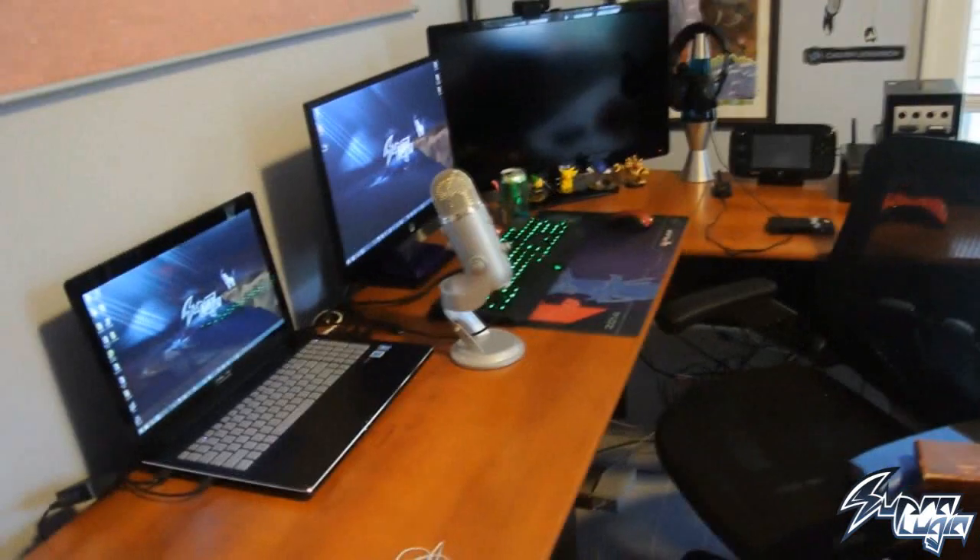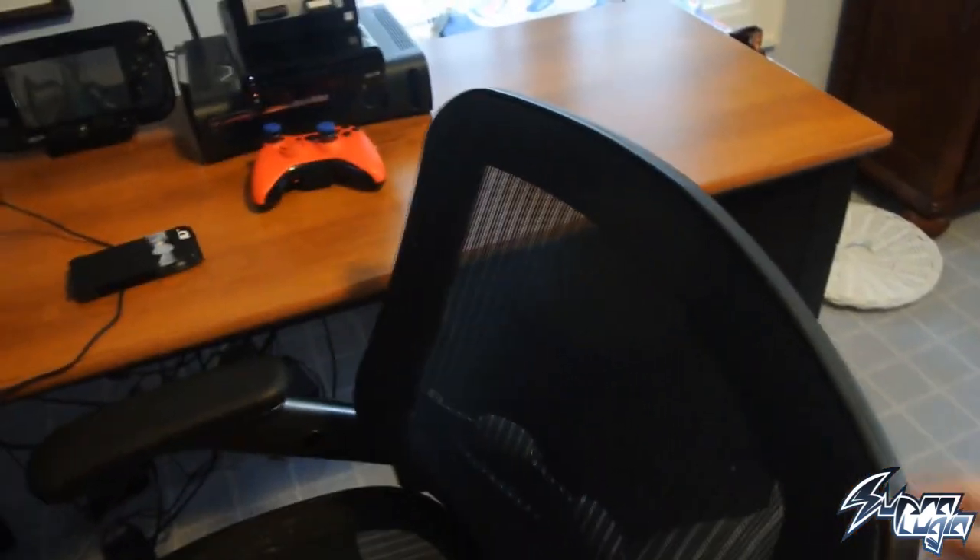This is what the setup looks like from afar — it's pretty freaking nice. The desk is where my bed used to be, and the bed is where the desk is now. First, let's sit in our DXRacer — well, from an angle it does kind of look like a DXRacer, I guess.